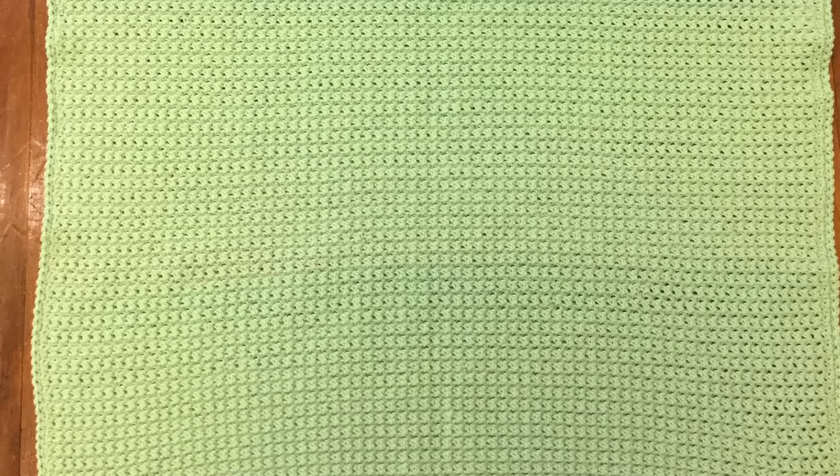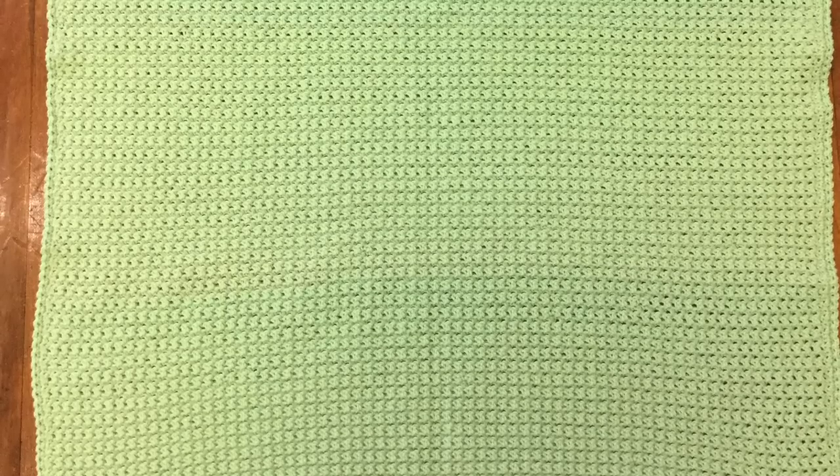Hello everyone. Thank you for joining me. I'm Kerri. Today I'll be showing you how to crochet a very easy blanket. I'll be adding teddy bear appliques to the blanket for a teddy bear's picnic.